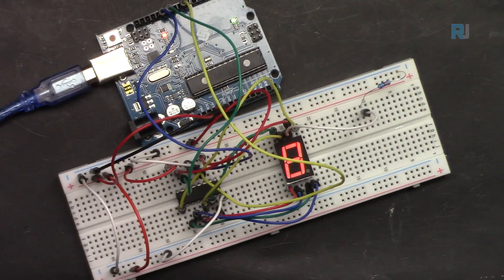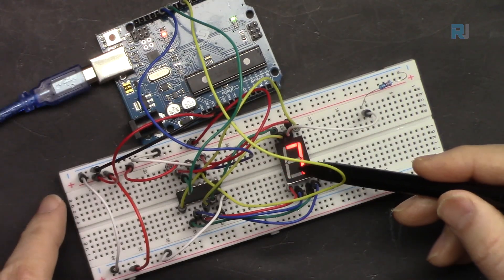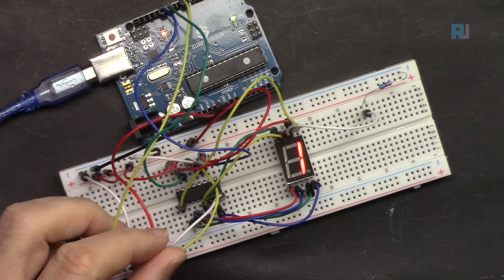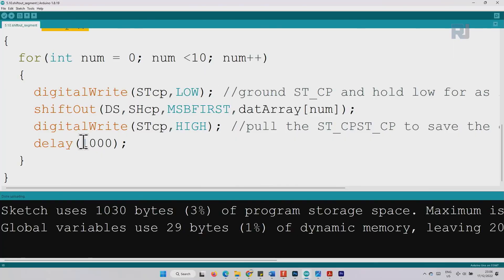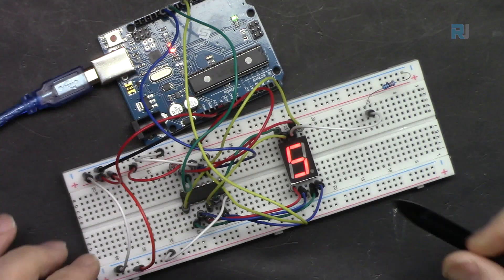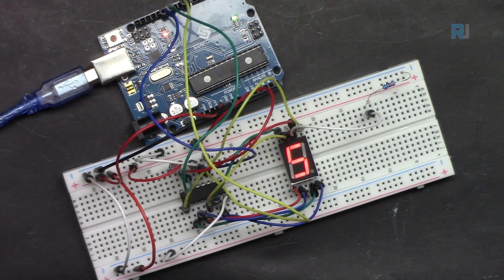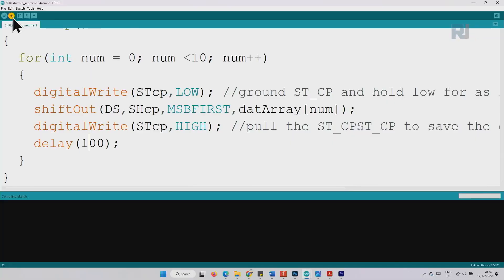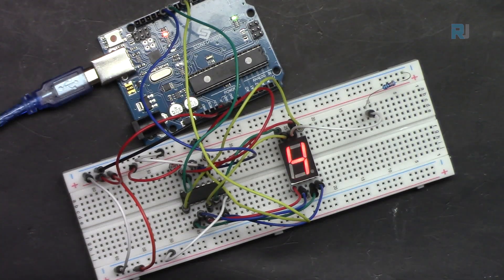Here is the demonstration — the counter is running and counting from 0 to 9 with a one-second interval per digit. If you reduce the delay to 500 milliseconds, half a second, or even 300 milliseconds and upload, you can see it goes much faster. At 100 milliseconds it goes very fast.